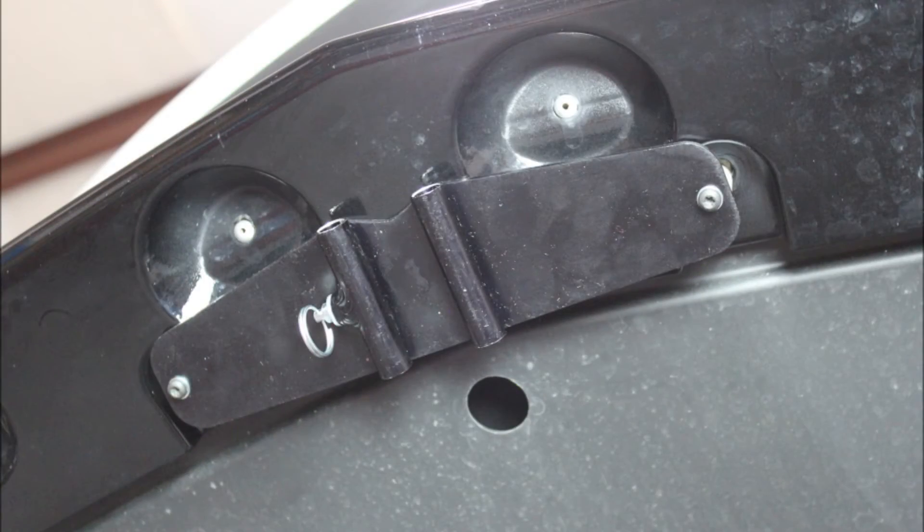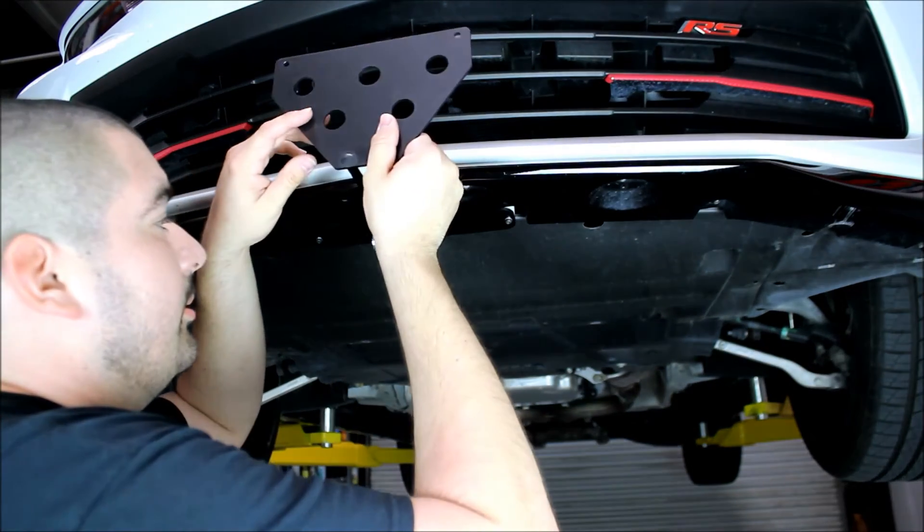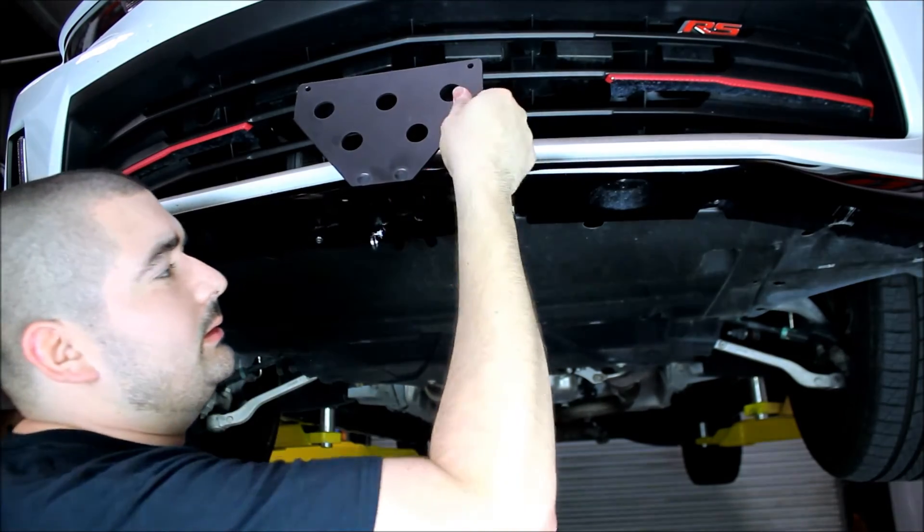Then we'll take our T20 Torx socket and go ahead and bolt it down. Once you have it installed, we'll go ahead and slide the bracket into place. Once you hear that clip, it's locked on.